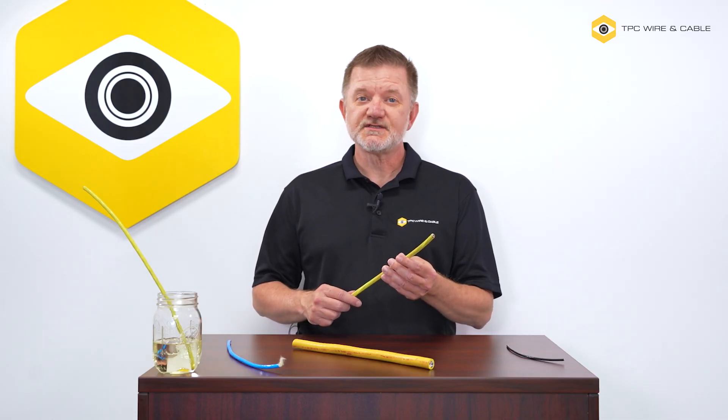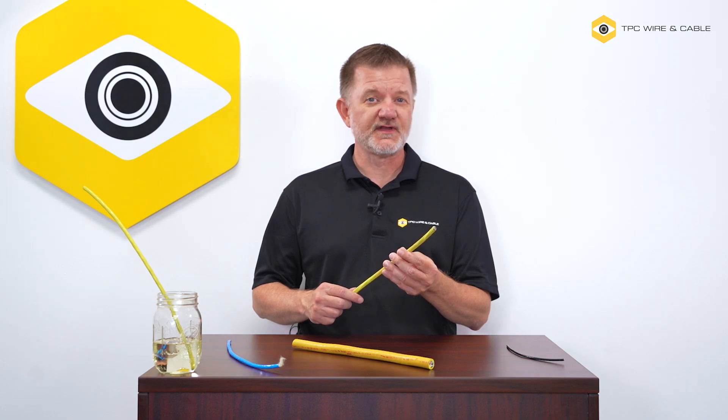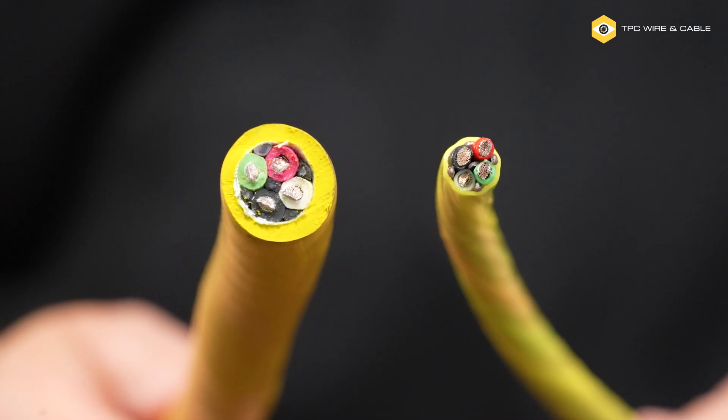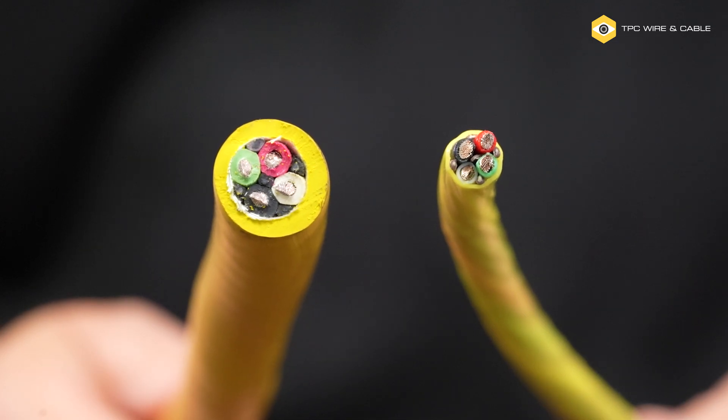The fluoropolymer material of ChemGuard allows it to have a smaller overall diameter than other cables of the same gauge size and conductor count. Compare this 12-gauge 4-conductor ChemGuard to a standard 12-gauge 4-conductor cable. The much smaller overall diameter of ChemGuard makes it suitable for applications with limited space.